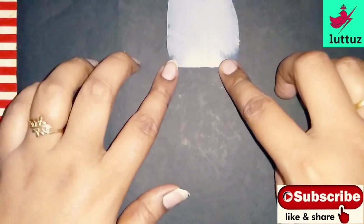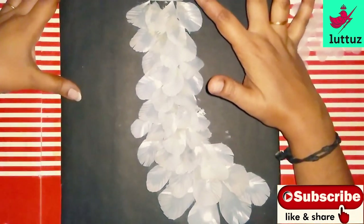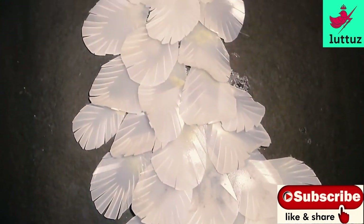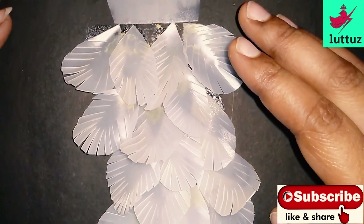We will stick the head to the top. Now we have a full stick with feathers. If you use Fevibond, you can use a glue gun.